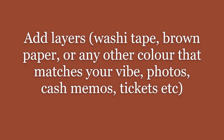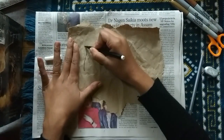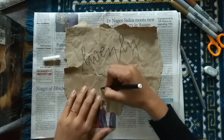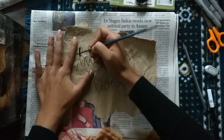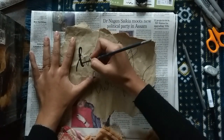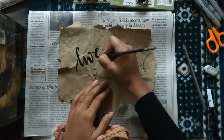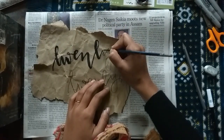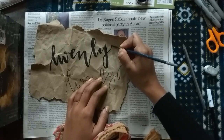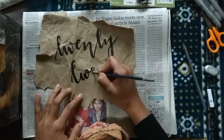Another thing I try to do when I bullet journal is to keep it really simple and use only products I already have. I'm trying to be a bit of a minimalist this year — if not completely, then at least buy fewer things than I usually do, because I've become too much of a consumerist. I'm trying to use and buy as few new products as possible unless I absolutely need them.